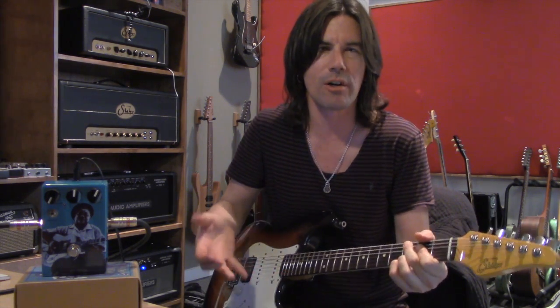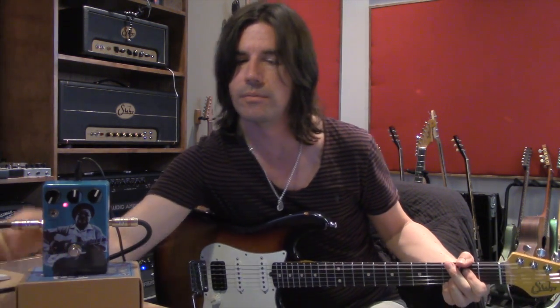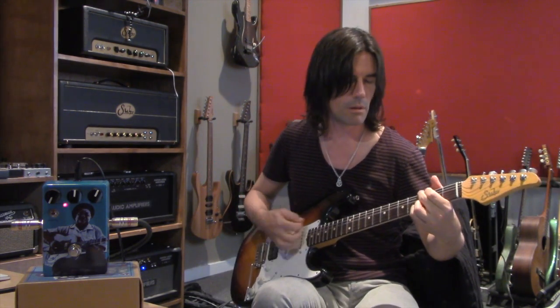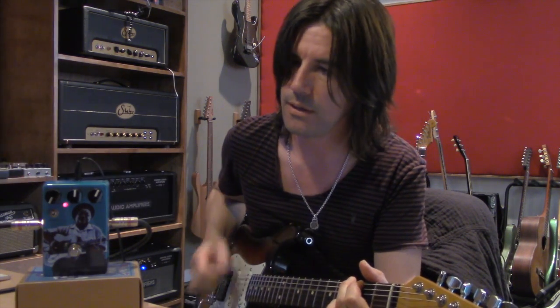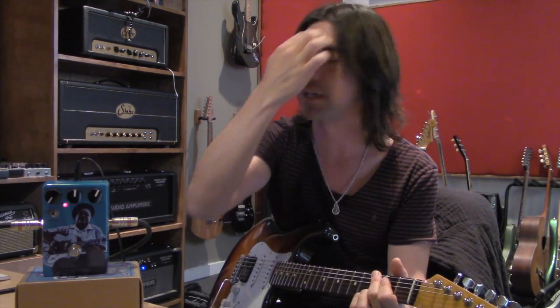So I brought the gain up to about half and the thing just sounds killer — really good, natural, overdriven, kind of Americana rootsy tone. Here's the sound with no pedal. Turning on the Vintage Tube. Really nice and natural sounding, very fat sounding. So when I flip the shape switch — it seems to take out some lows and low mids and thin things out a bit. It could be cool depending on the clean sound you've got; if it's kind of boomy, that could be just the ticket. I prefer it in the lower position for the sound I've got right now.